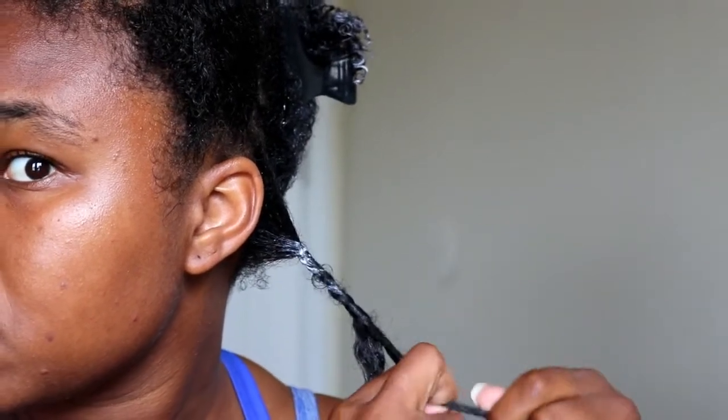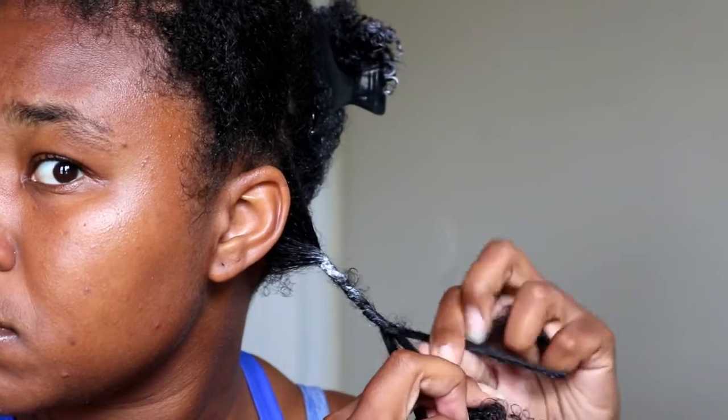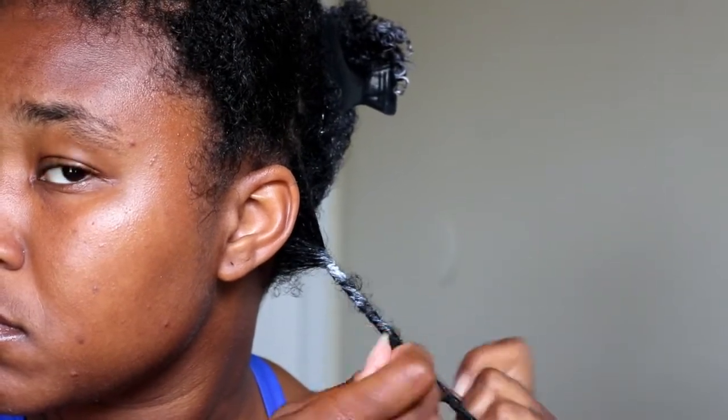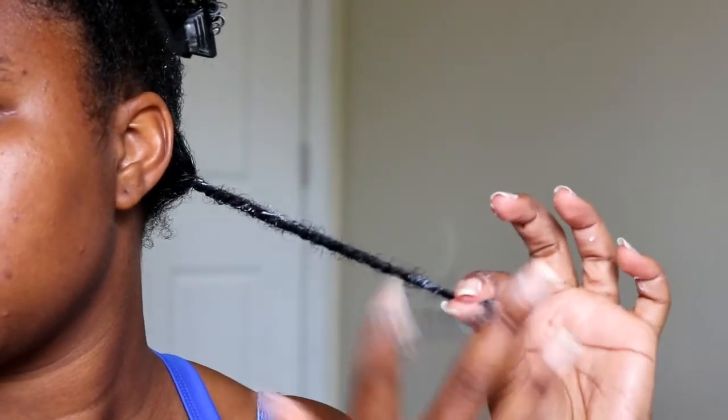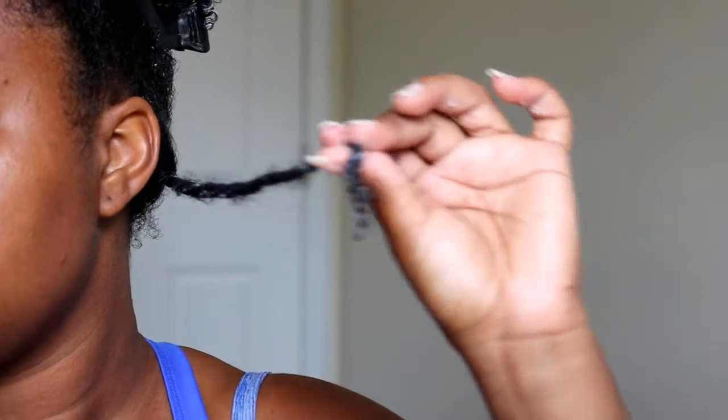I'll speed this up throughout this twist, and then I'll show you the overhand method. So once I get to the end of the twist, I like to split it into two strands instead of three, and then just two strand twist the rest of the way down, and then twirl it around my finger to make sure that the curl at the end holds and my twist doesn't come unraveled.